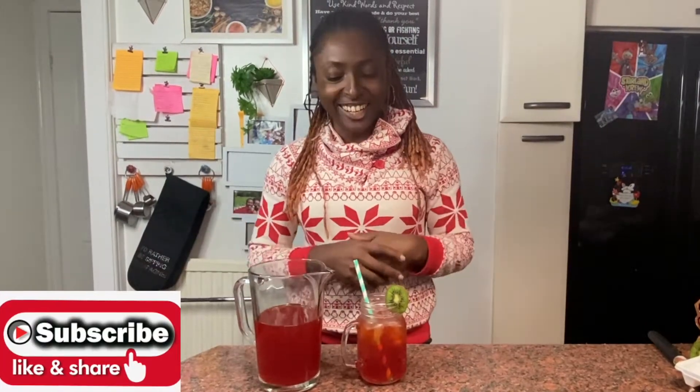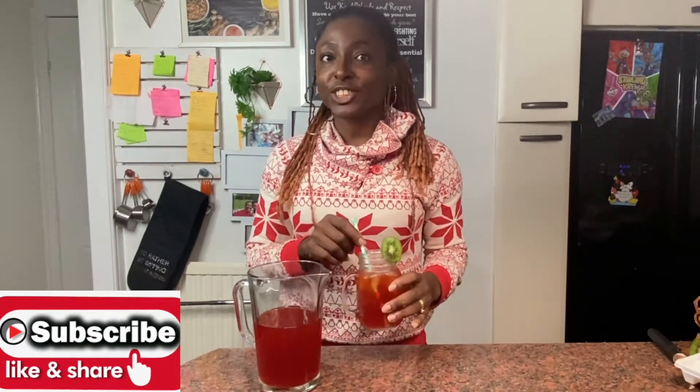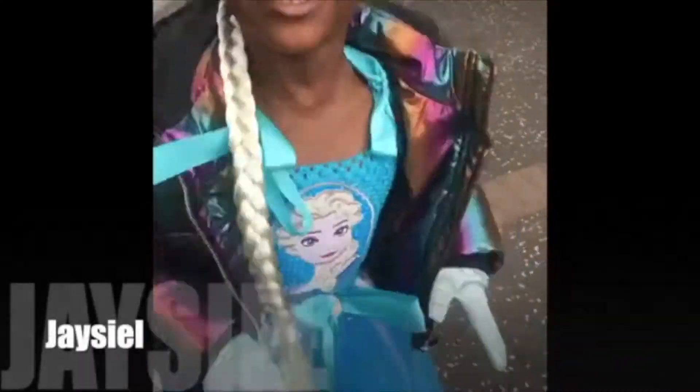Hi guys, welcome back to our channel! If you'd like to know how I made this delicious Chapman in just two minutes, then keep watching. Today I'll show you how to make a mocktail called Chapman - that's what it's called in Nigeria. It is basically a very simple mocktail that everybody will enjoy and it's so easy to make. The main three ingredients are these.